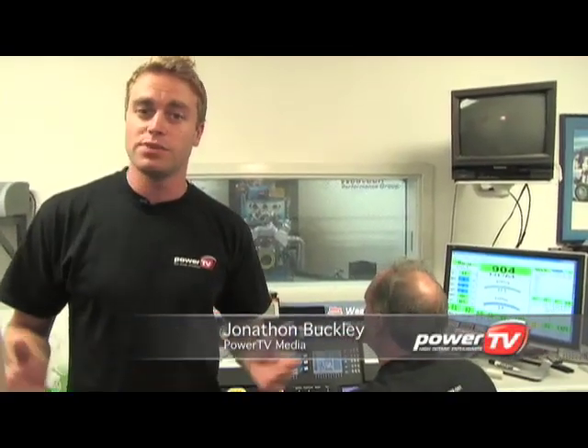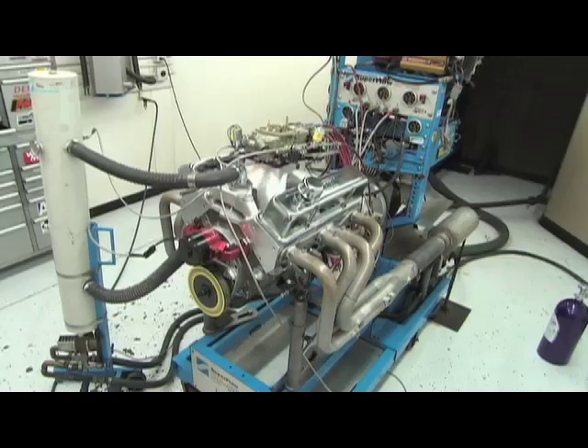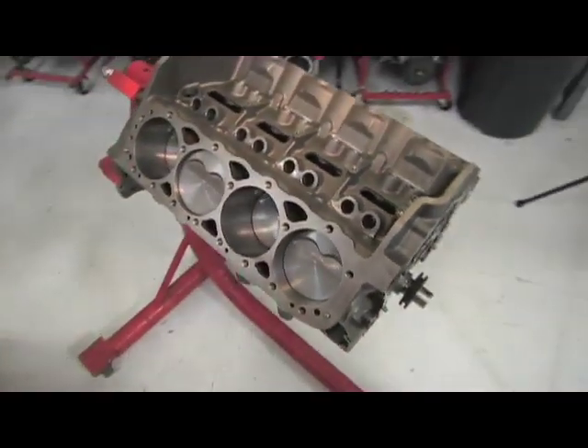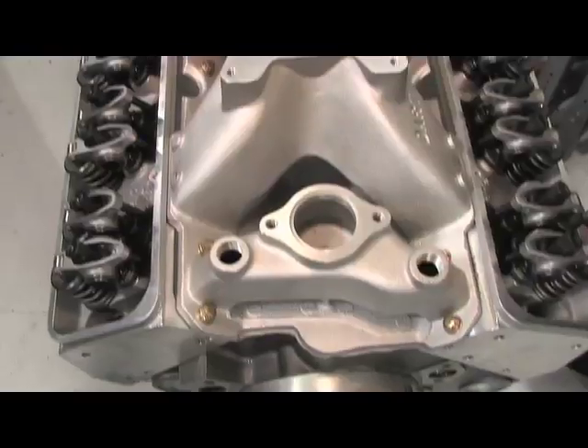Anyone can claim big horsepower numbers, but the dyno doesn't lie, and that's why we're here at West Tech Performance — bolted to the dyno behind me is the latest in small block technology from Dart. It's called SHB: Dart Short Blocks built around the all new Dart SHB small block engine. What we're going to be testing today is the Dart top end kit — great performance, and it's easy on your wallet.